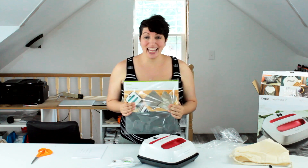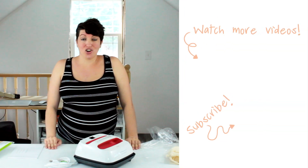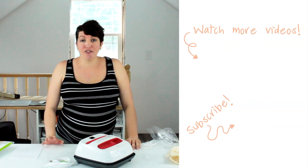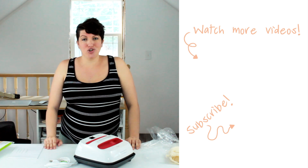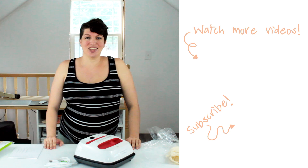I can't wait to get started with this. Make sure that you subscribe to this channel so that you don't miss a single video with this awesome tool. And if you're looking for more great Cricut tutorials, project ideas, SVG cut files, make sure you check out my website, practicallyfunctional.com. Thanks for watching.